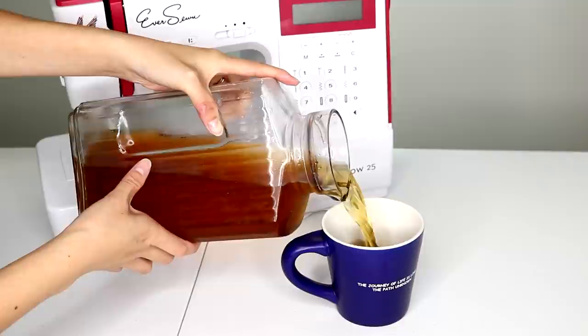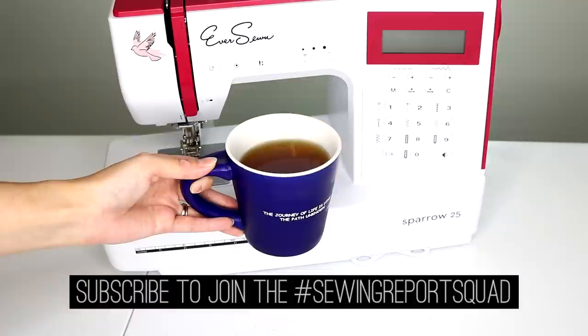If you enjoyed this video, feel free to give it a thumbs up. And if you love sewing or want to learn more about it, feel free to subscribe to the Sewing Report where there will be much much more. I'm Jennifer and I'll see you next time.